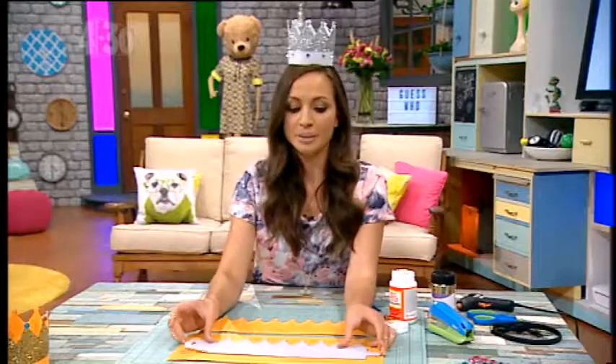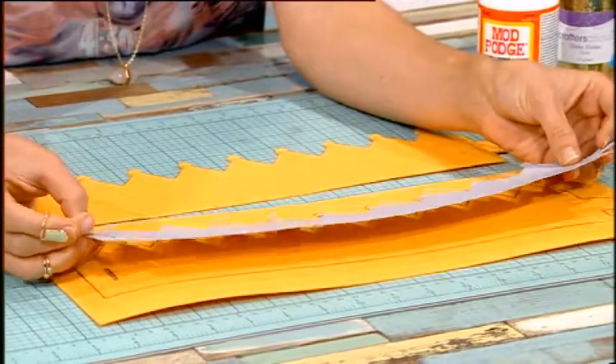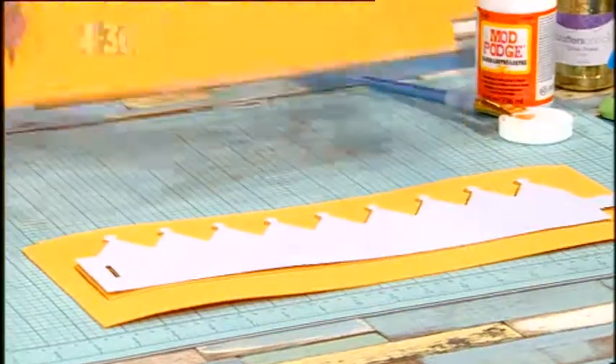This is something that you can make for yourself or your friends and we've got the template and instructions online. Print the template out onto paper, or if you've got some card, print it out onto that — even better. Then trace it onto some felt, whatever color you like, and cut it out and it'll look like this.